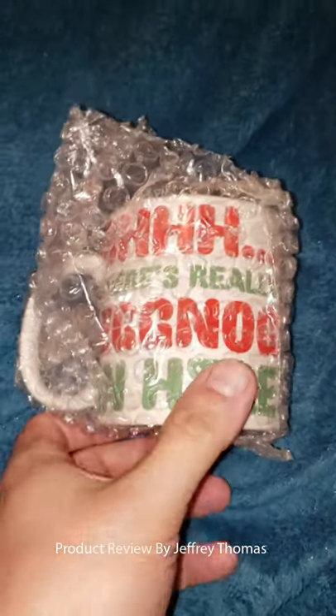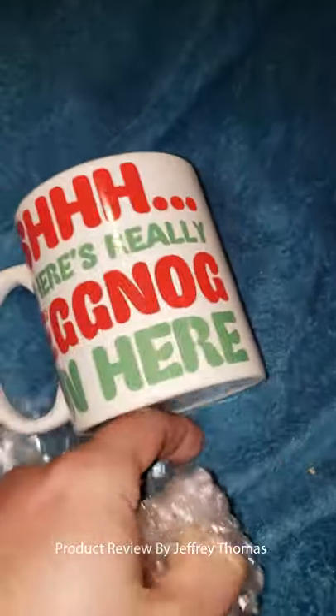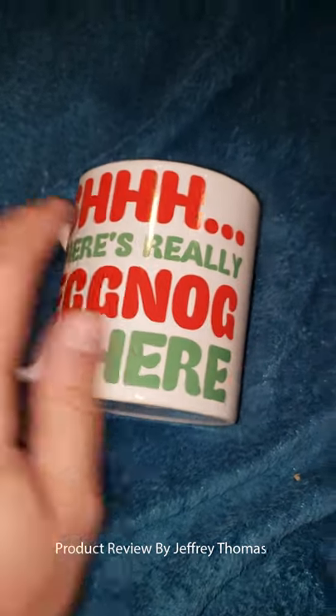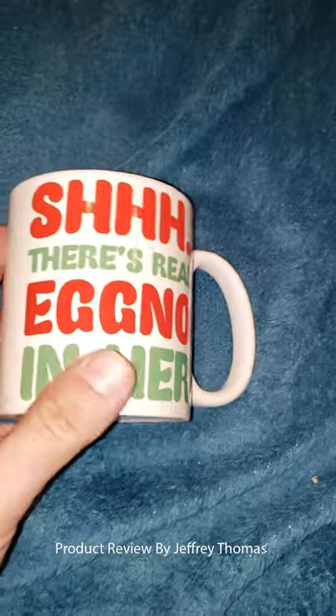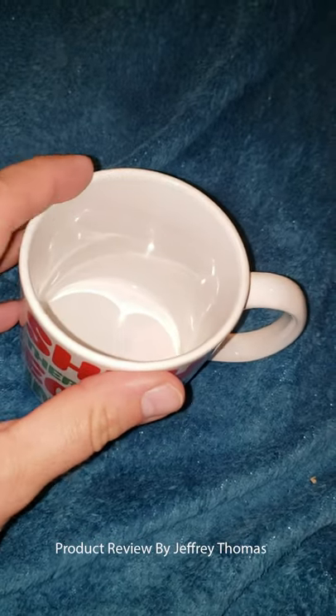Hey everyone, today I have for you a great mug that is going to set you up for the Christmas time frame. It's a rather funny mug, and if I can get it out of the canner — it says 'Shh, there's really eggnog in here.' And the design is on both sides. Really cool, cute saying for Christmas.